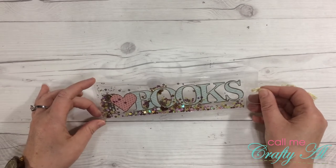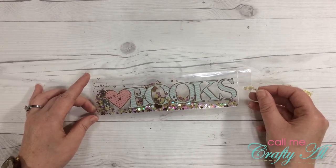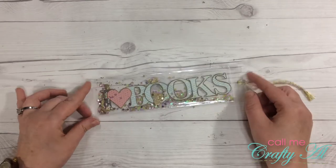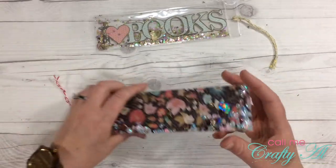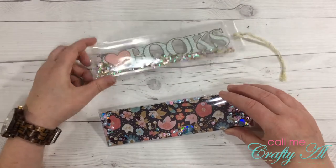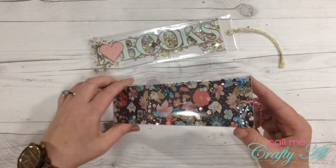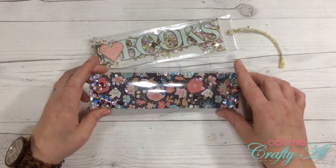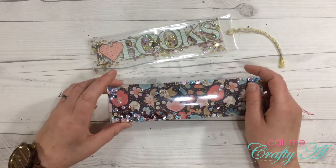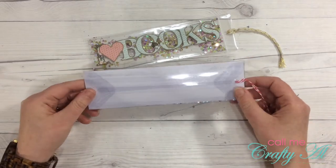I came up with a way to make one using the envelope punch board from We Are Memory Keepers. Some of their other punch boards might do the same thing, so you can watch my tutorial and see if it would work with yours. This is what the new bookmark looks like — you'll notice it's slightly different than the original. The back is not clear, but you can decorate the background, add a name, personalize it, or make it more holiday-themed. I just love shaker anything!